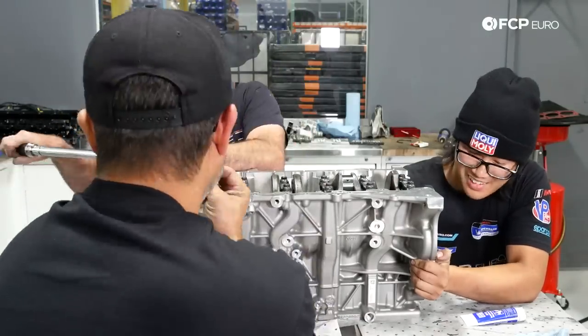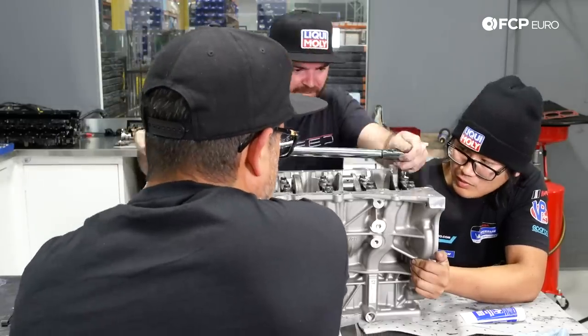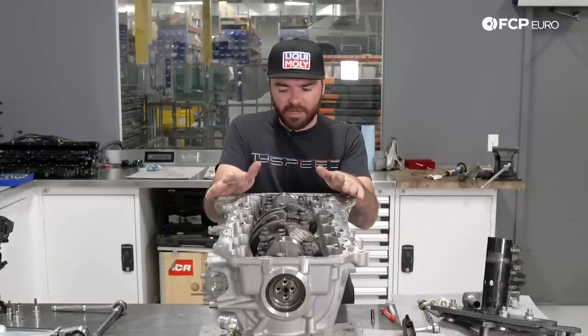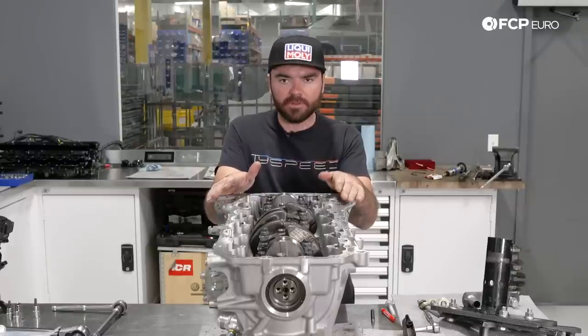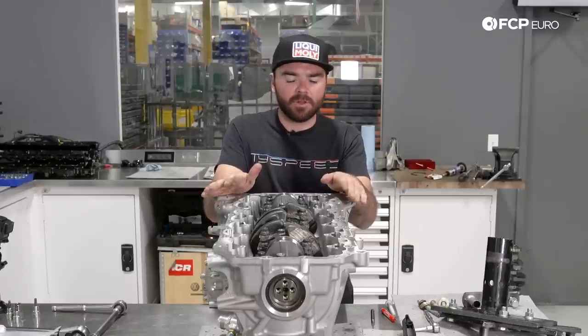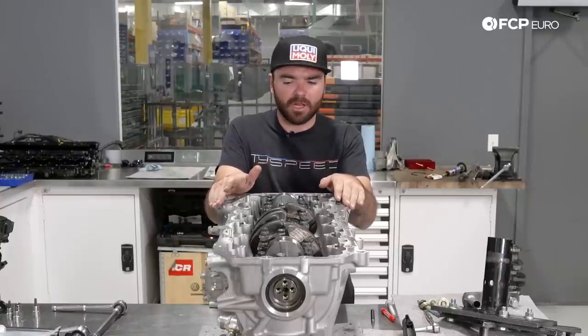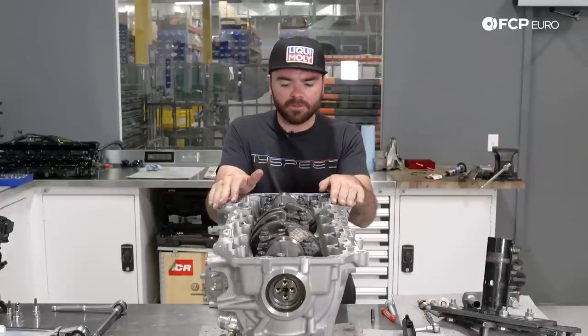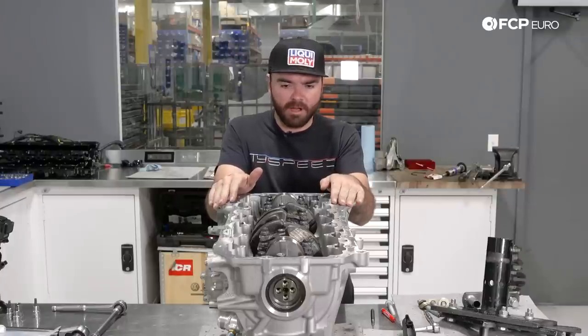Now that the crankshaft main bearings are installed and the crank is torqued to spec, we're going to move on with some basic reassembly: installing the rear lower timing chain and cover, which we've sealed with specialty silicone, along with a couple other accessories on the side of the block while we wait for other processes to take place, before getting into the piston and rod installation.